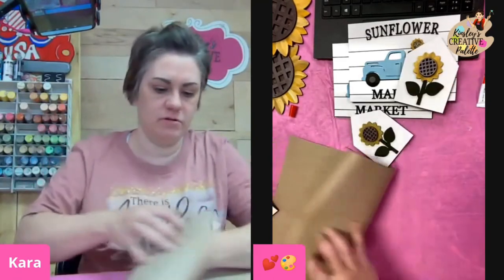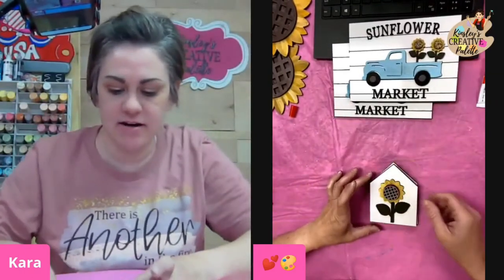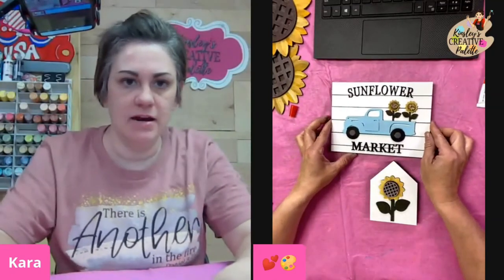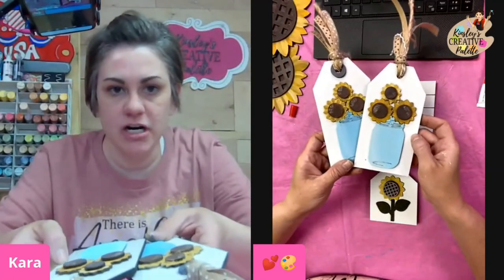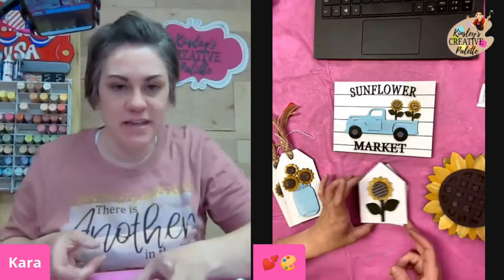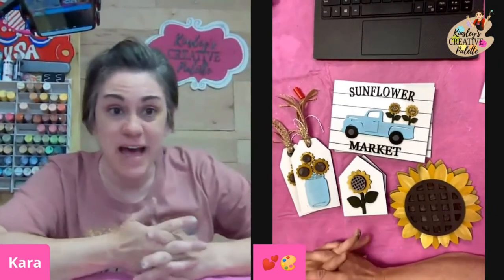Let me show y'all what all four of these pieces look like. Here we go — we've got our first piece, which was our original, and this is our new one. We've got this one, then we've got this one which is our mason jar, our fun little tag, and then last but not least we have our sunflower. I hope that you'll like this project. If you would like a kit to make your own, you can check out the link I posted in the comments. I hope y'all have a great rest of your night. I think Leanne is up next so make sure y'all head over and watch Leanne and give her lots of love tonight.